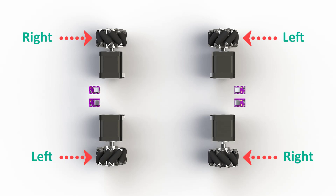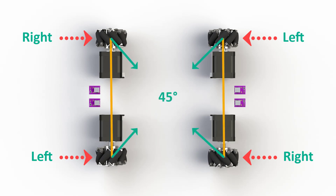This orientation can be seen by looking at the rollers on the wheels. The rollers are at a 45-degree angle relative to the wheel's rotation axis. This enables our robot to achieve omnidirectional motion by having multiple combinations of wheel rotation directions.